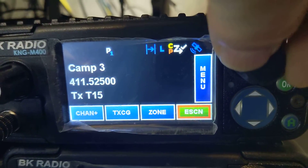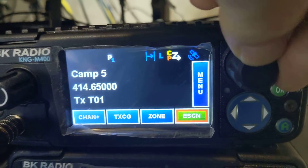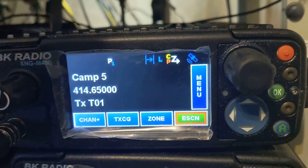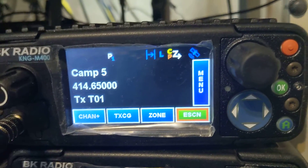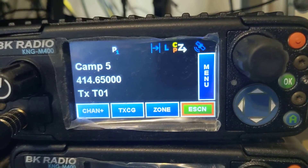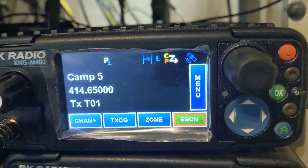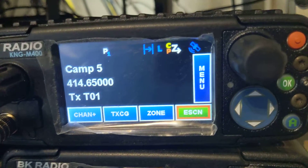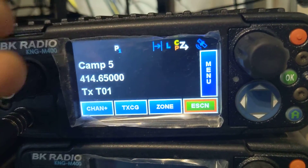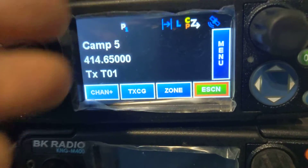So with this, this channel here is the priority, but it's sampling four out of the other five channels in the group. Five is not in scan. I could put channel five even without it in scan, and now channel five is going to be the priority. So every half second it's sampling the displayed channel. That way you'll never miss a call — my priority channel is the one I'm looking at.